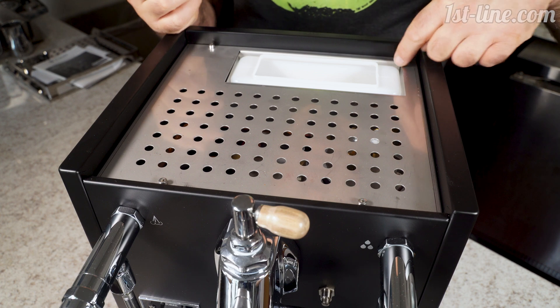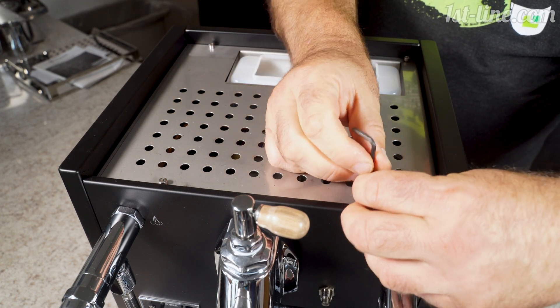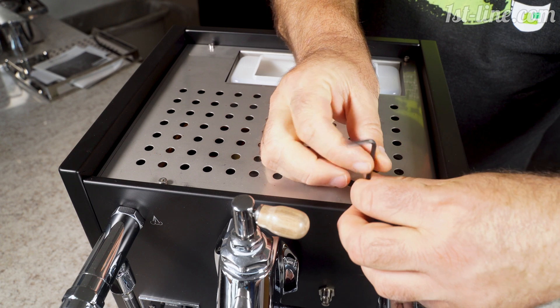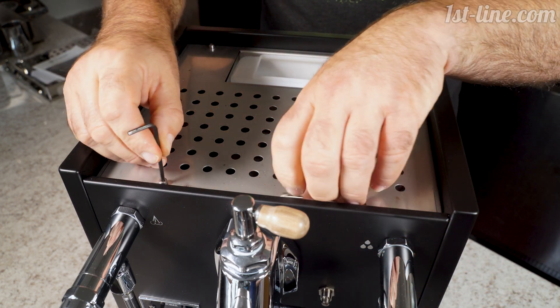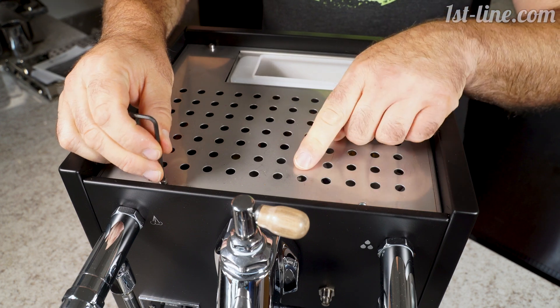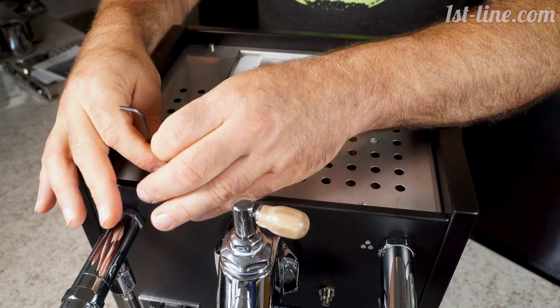There are four allen key screws here — they're actually three millimeter. We're going to take these out very quickly. Make sure the screws don't fall into the holes. Again, make sure the unit is unplugged.